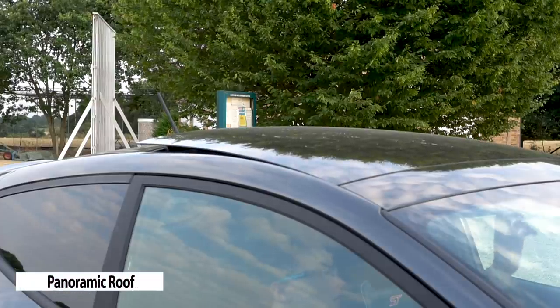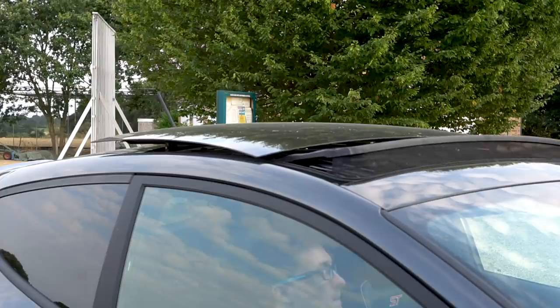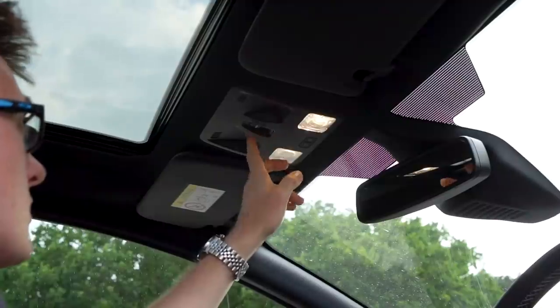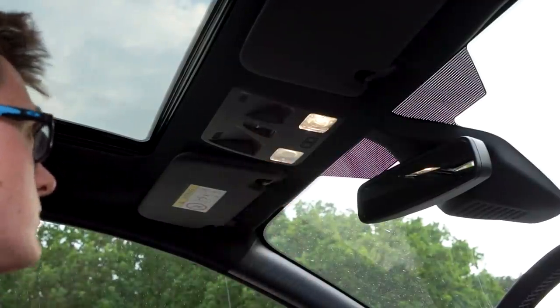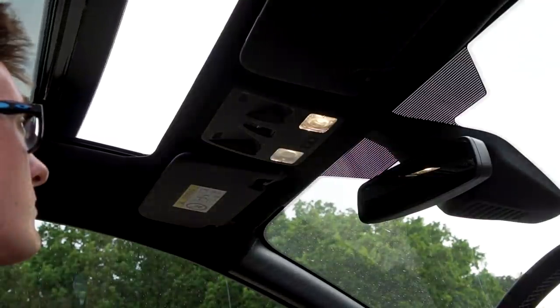Now the pano roof, which is one of my favourite features. You can slide it all the way back or you can raise just the rear of the front half. The rear half doesn't open at all and you have sun shades on both front and back, although the back shade can be a little bit difficult to close if you aren't sat in the back of the car.